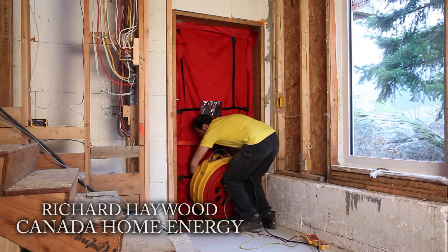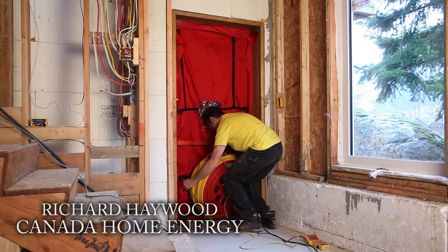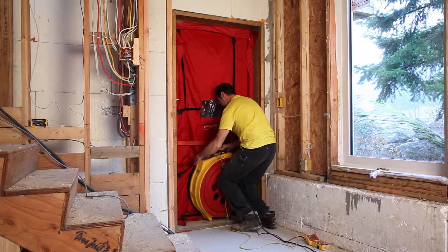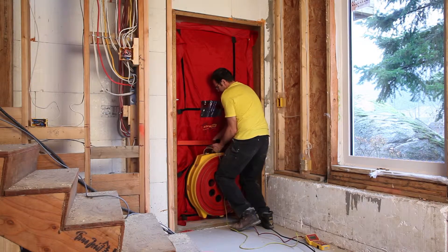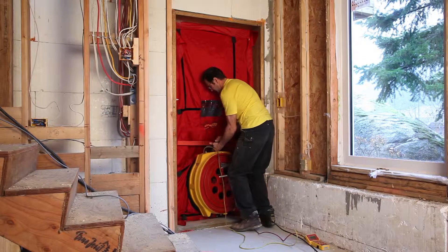Richard Haywood from Canada Home Energy is now setting up the blower fan to depressurize the home so he can identify our leak points. We're doing a preliminary airtightness test before we drywall so we can identify and easily fix any leaks.